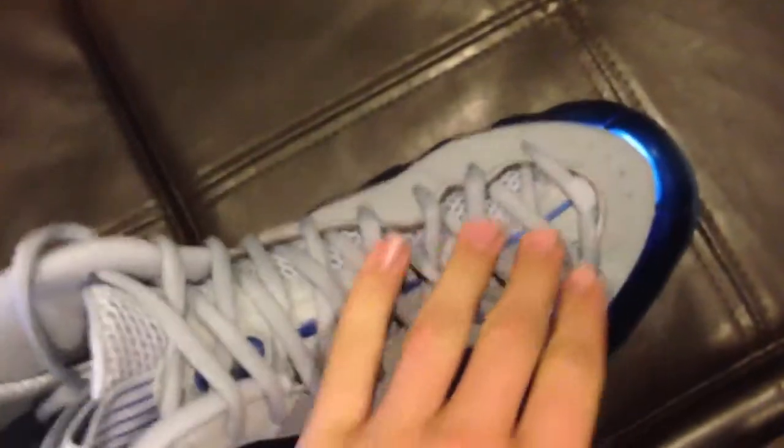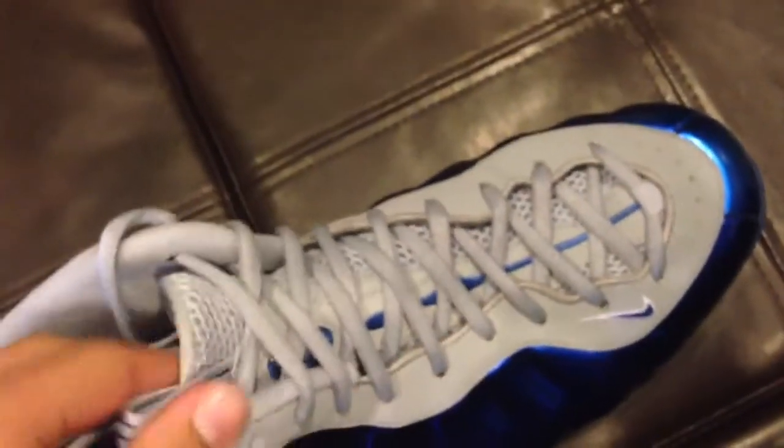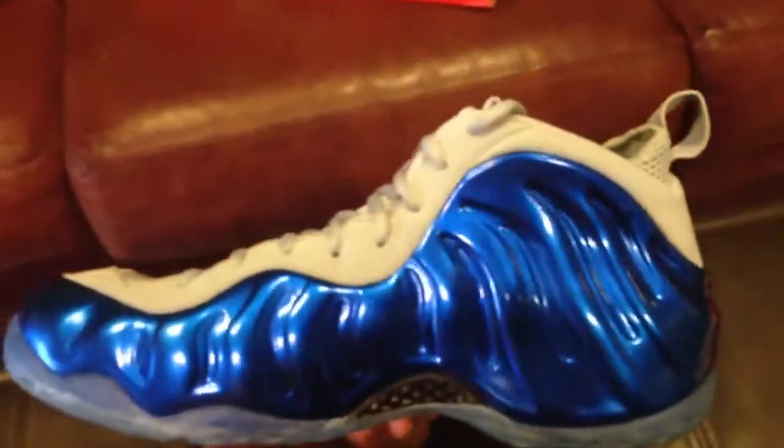I saw it on that app and I knew I wanted to get these. You got your Wolf Grey right here, Sport Royal which is that metallic blue looking color, there's your penny symbol on the back. As you can see in the light these are just crazy. They weren't too bad to get — I mean they were pretty hard but I definitely consider you trying to get these. If you get a chance, definitely snipe these out. Sick shoe.